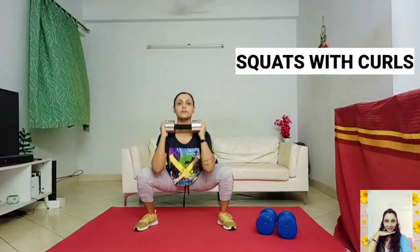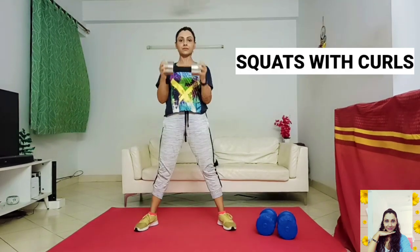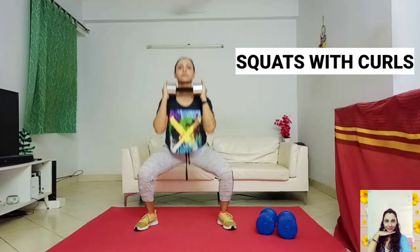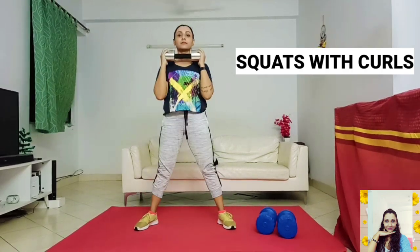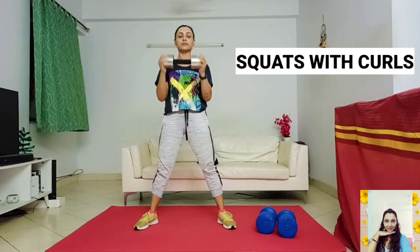Dumbbell Squat to Curl is a compound movement that targets the muscles in the upper body. It affects your glutes, hamstrings, calves, outer thighs, quads, biceps and traps. Incorporating these dynamic compound movements into your routine will help you involve your entire body, building strength, power and stability.